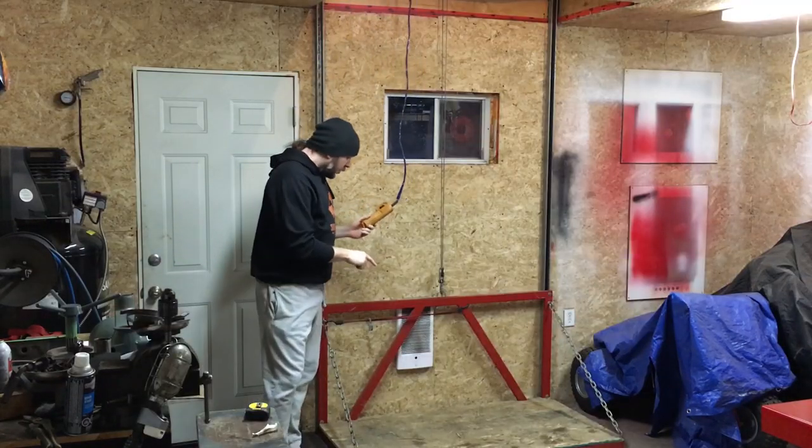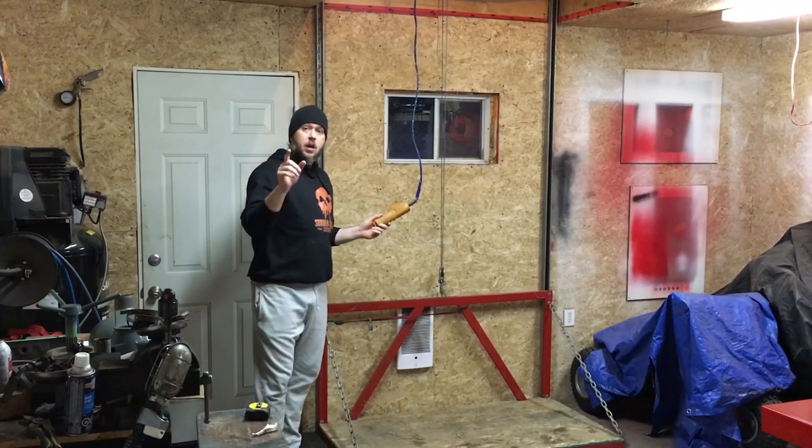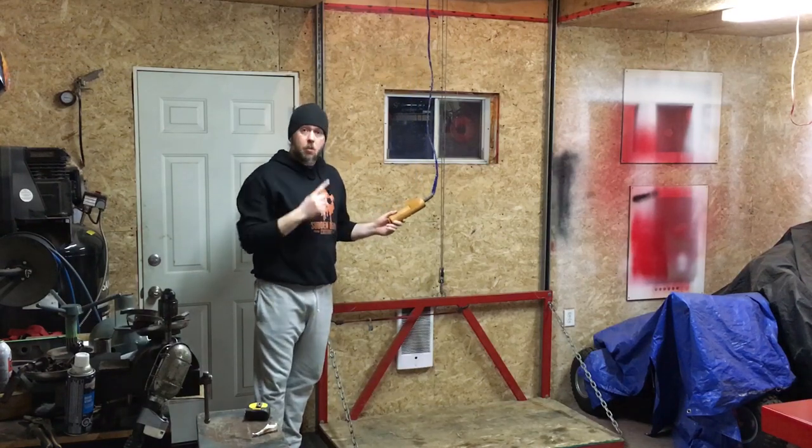Now I'd like to give you a quick look at how this works, so I'm going to hop on the lift, bring myself on up, and then I'll bring you guys up after and we can have a look at how things are set up overhead.